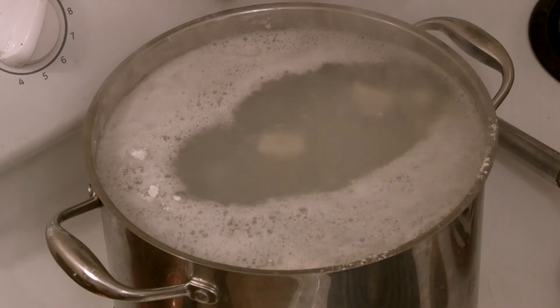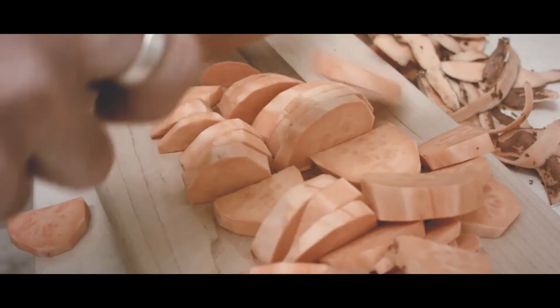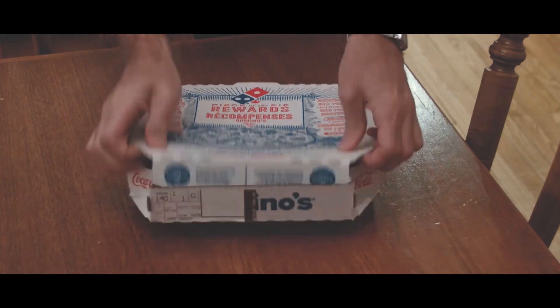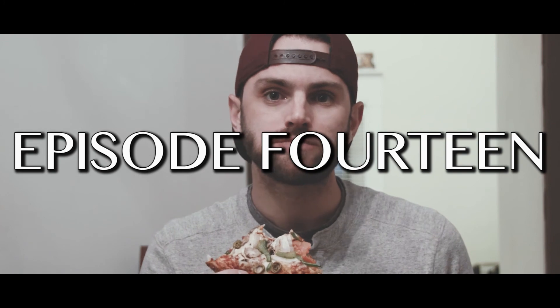Waiting for the gnocchi to rise. I'm not sure it's gonna happen. Hello, I'm Jamie. This is AntiChef. Today we're making gnocchi.